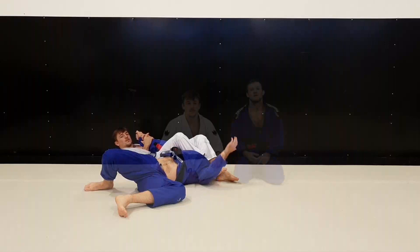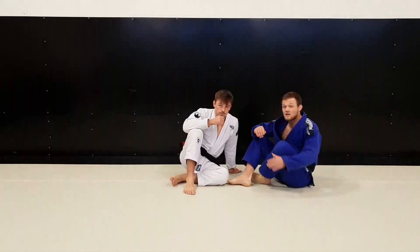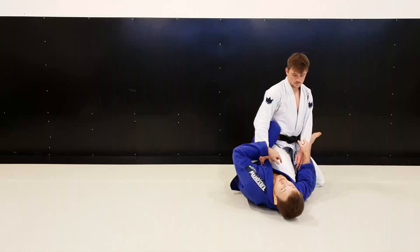This past weekend I had a fight against Gilbert Burns and today I'm going to go through some of my attacks and transitions to the back. When the fight started, I knew he was going to go aggressive so I wanted to be dominant with my grips. I went to my key position playing collar sleeve. In the beginning he was leaning towards his leg, so I knew he was going to do a knee slide style, and I reacted by putting in the key master.